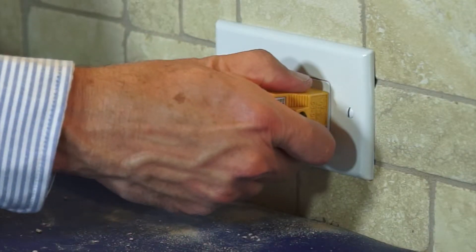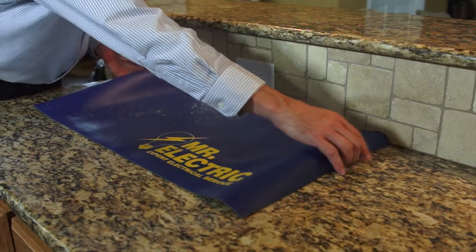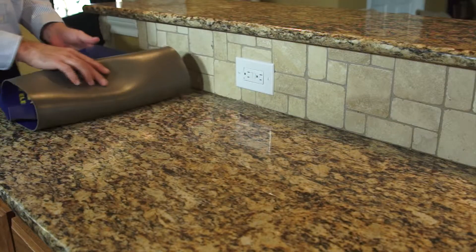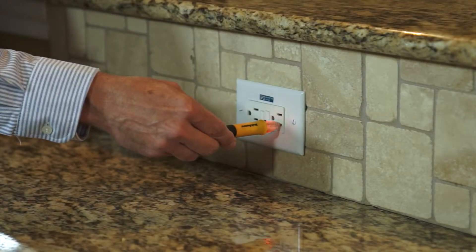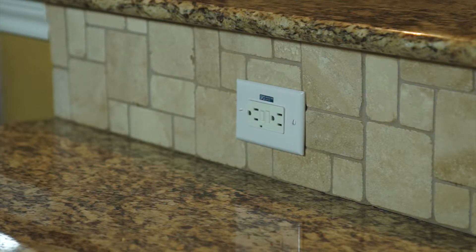You'll then need to turn the breaker on to test the receptacle. You may have to reset the receptacle in order to turn power on for the first time. These types of receptacles are designed to be tested monthly. To test, press the button on the front to make sure it turns off and then use the reset button to turn it back on. If either of these buttons fails to work, the receptacle must be replaced.